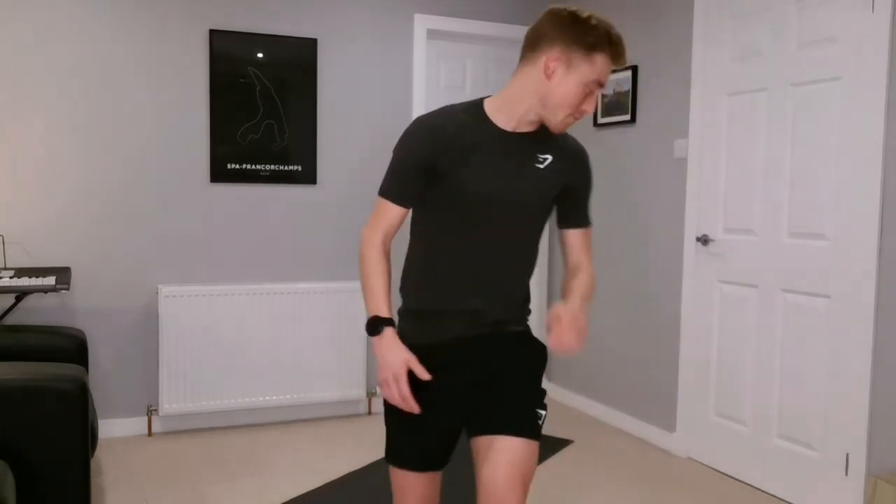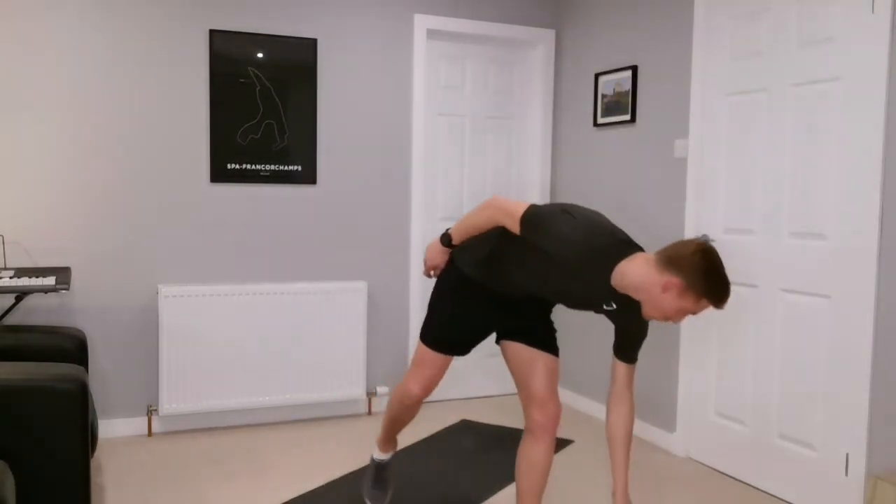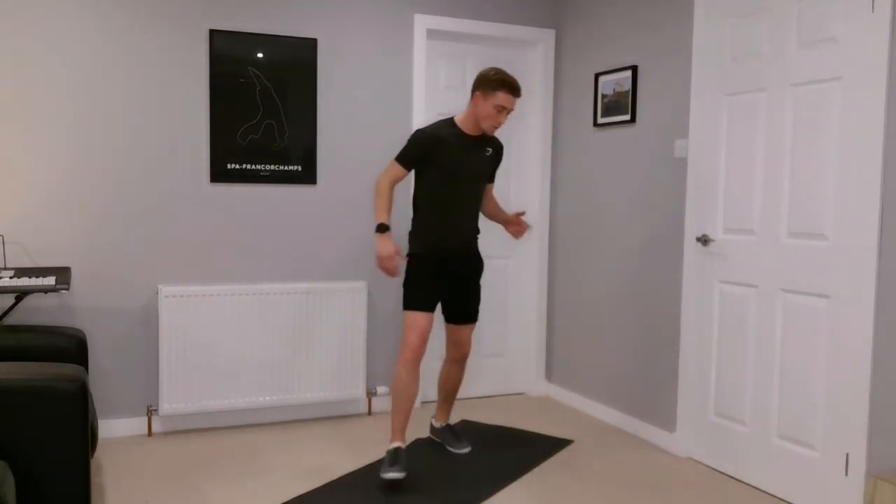Hey everyone, welcome to week five in our winter workout block. Today is a 20-minute cardio HIIT workout — four sets of five exercises, 40 seconds on, 20 seconds off. High intensity, it's got to be a hard workout, it's got to be good. Get warmed up first and let's go for it.